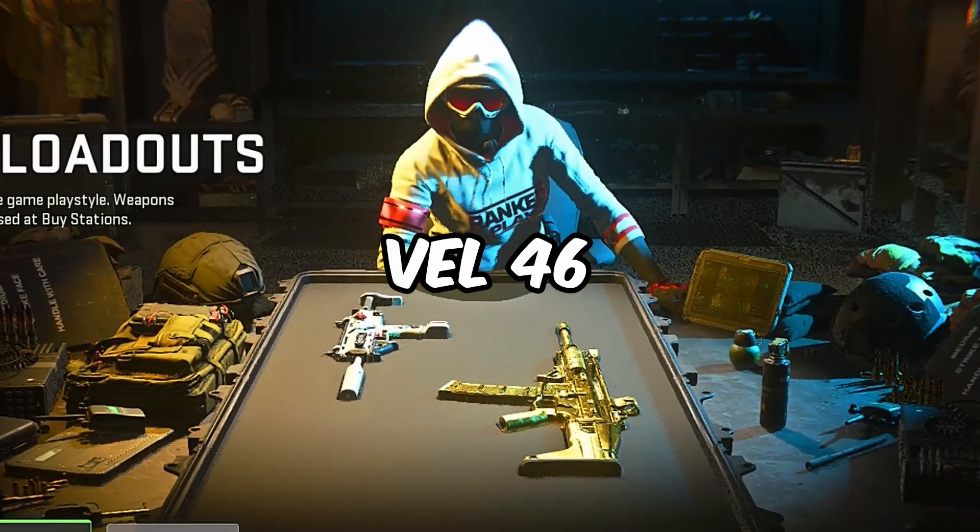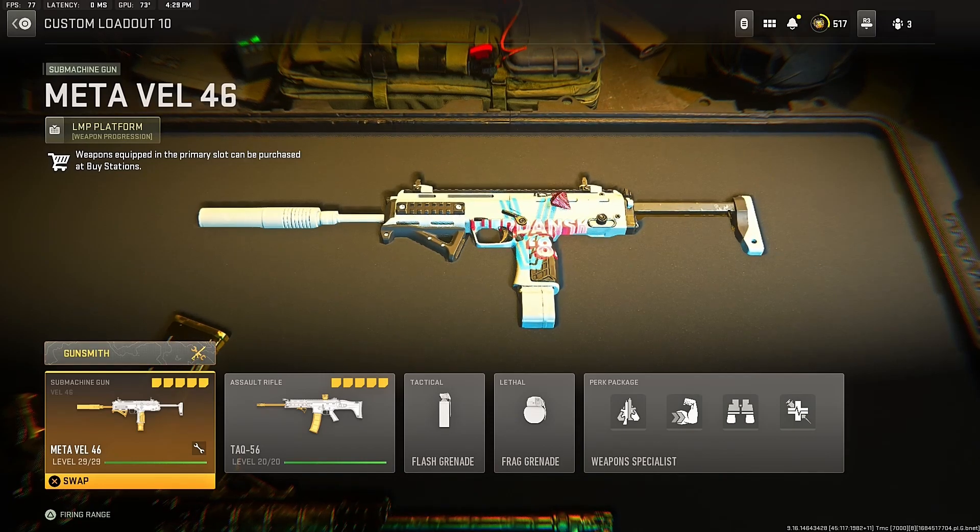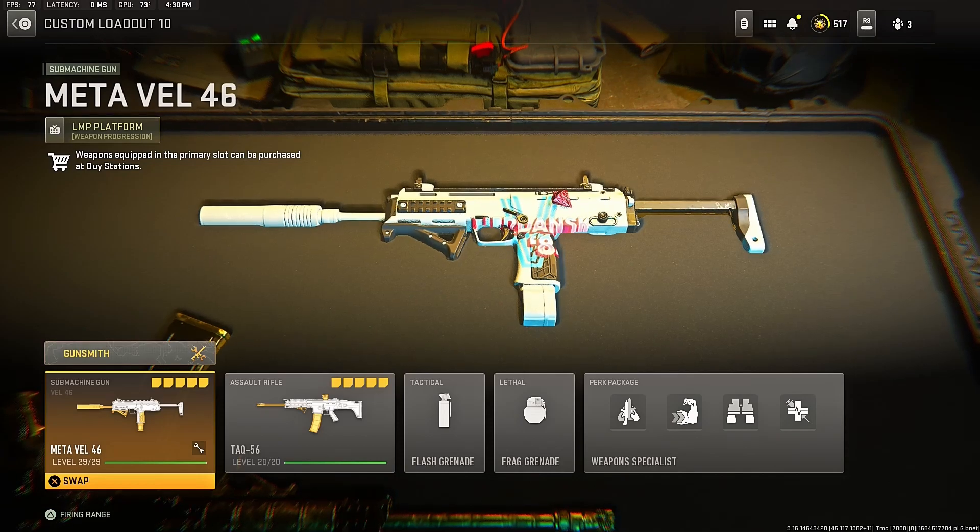Alright guys, today I'm showcasing the VEL46 in Warzone 2. The VEL46 is probably one of the best SMGs in this Warzone 2 Season 3 season, so make sure to use this class setup that I'm about to give you, and let's get right into it.